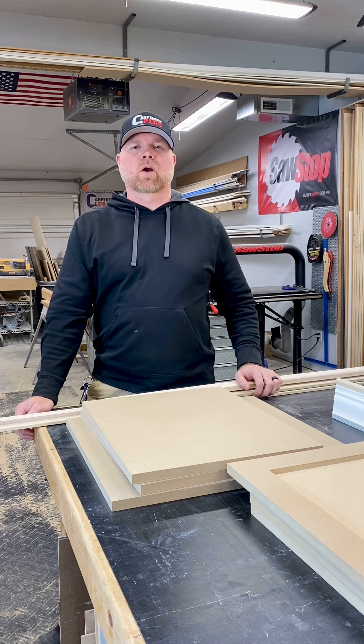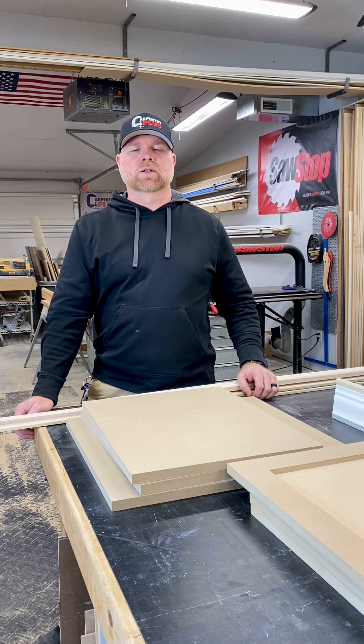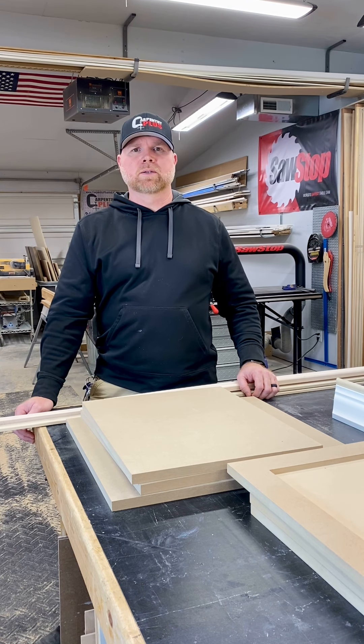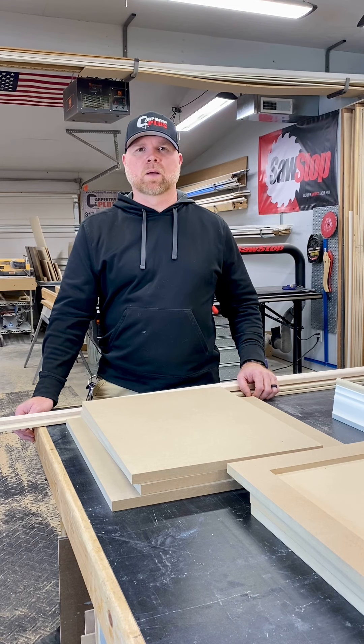Hey, what's up everybody? It's Rex here with Carbonary Plus. Just wanted to take a few minutes and give you guys a shop tour. We've been in this building for a little over three years, and I did one of these when we first moved in. Not a lot's changed, but a few things have changed, and I just thought I'd give you guys an update.